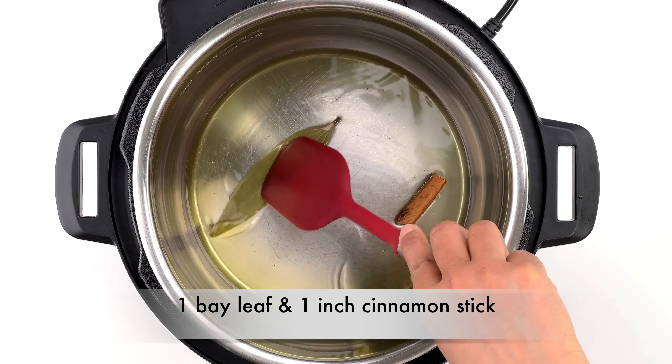Finally, add half to three-quarters of a cup of fresh chopped coriander leaves, mix it in, and it's done. Masoor dal tadka is ready to serve — pair it with rotis or rice based on your preferences and enjoy! For the written and printable version of this recipe, check the link in the description below. If you like this video, please hit the like button and subscribe if you haven't already. Until next time, happy cooking!